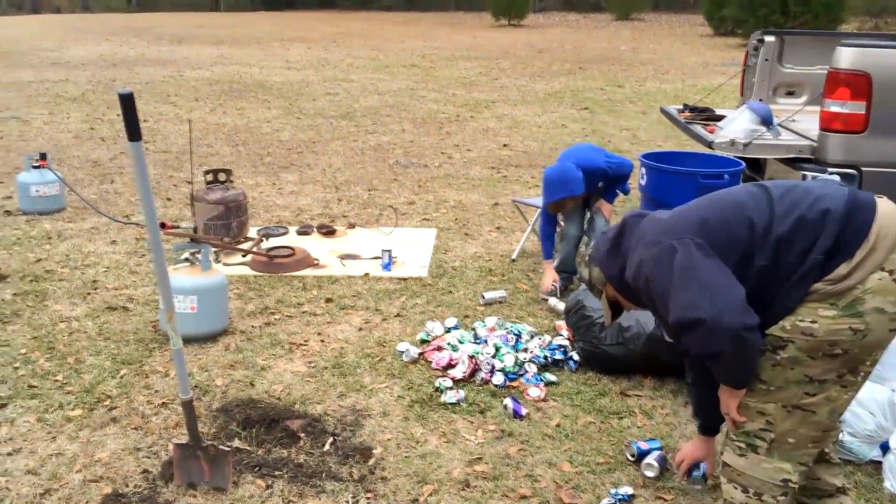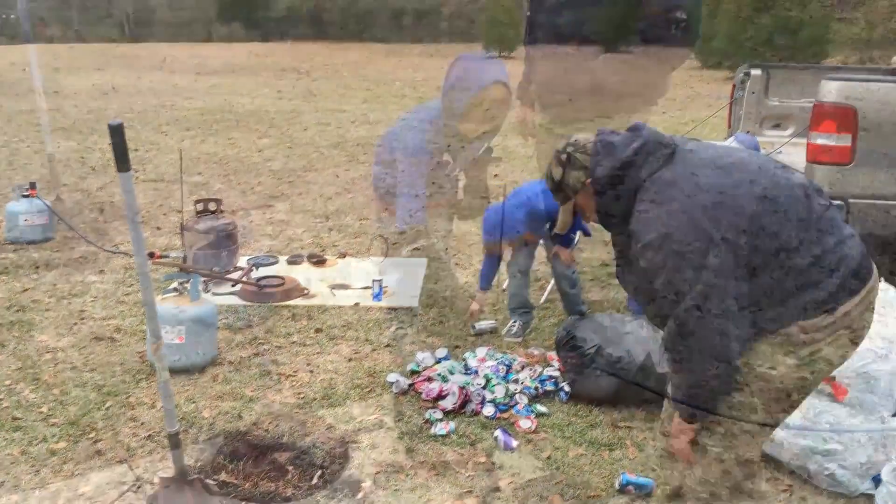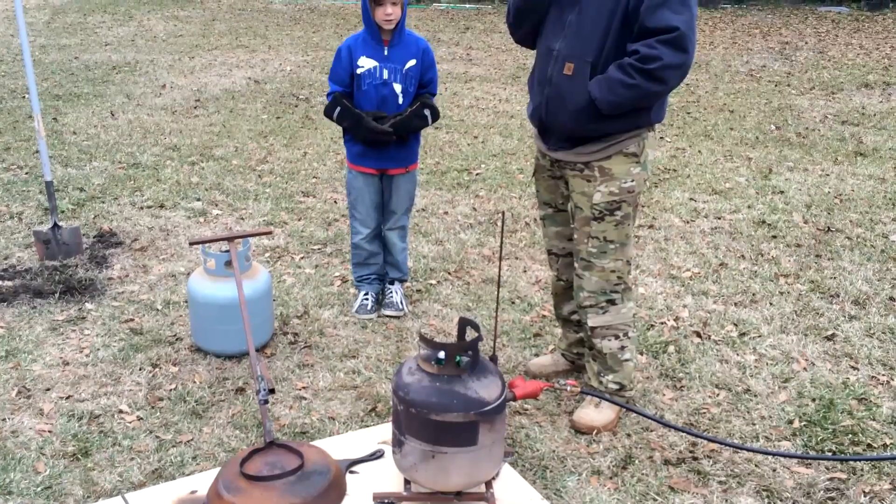Sometimes I'll melt cans and just pour them into ingots and then use the ingots for projects like this. It tends to be a little easier.